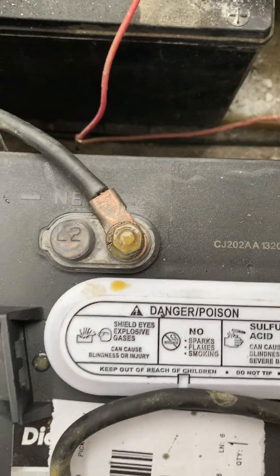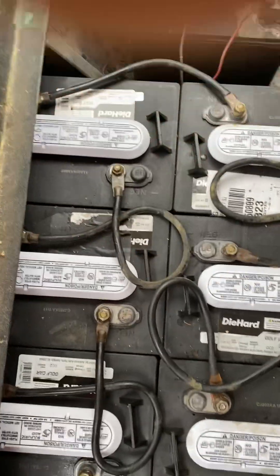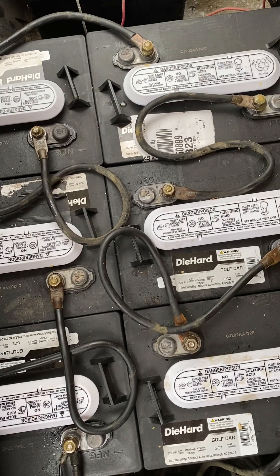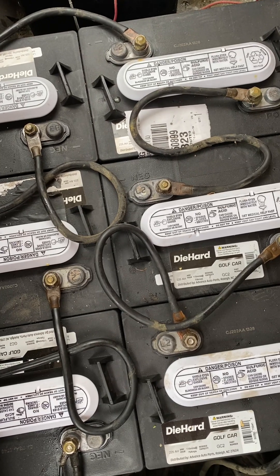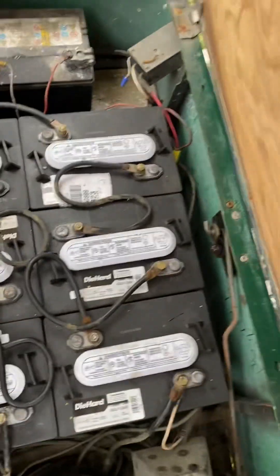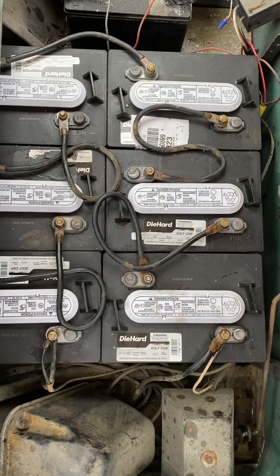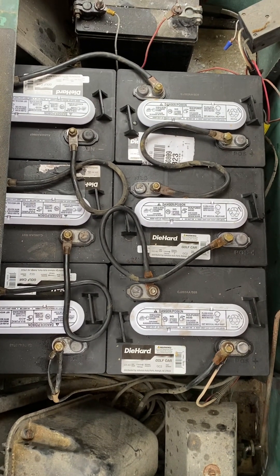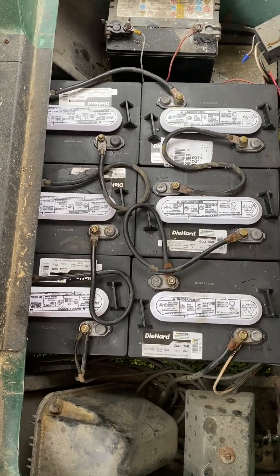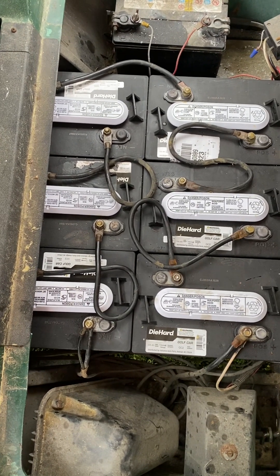All these batteries are the same. I've read many reviews saying that if one battery goes bad you can't just replace that one battery, because if you try to replace just that one it affects the others. I don't know exactly how that works and I didn't want to try it, so I went ahead and replaced all six of them. Now we'll shut this down, get on the golf cart, back it out, get out on the road a little bit, and drive it so you guys can see that it does work.